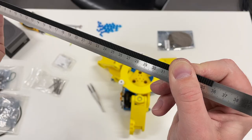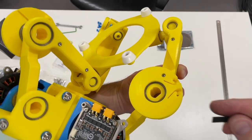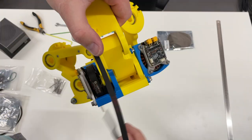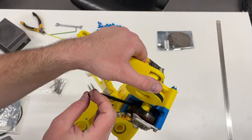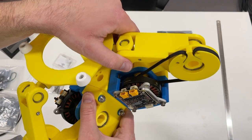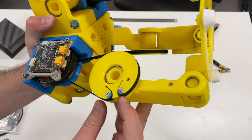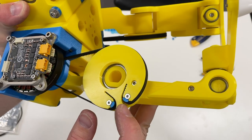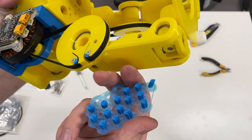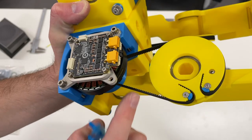Next, the belts. I need a 35.8 centimeter long belt. I tensioned them with small blue parts — I printed many with different dimensions and ended up using the smallest ones. The belt is quite tensioned.